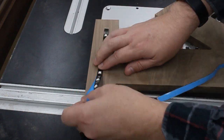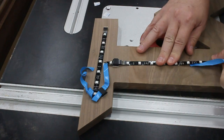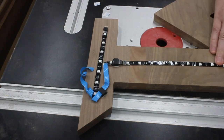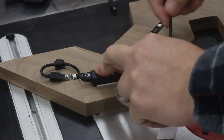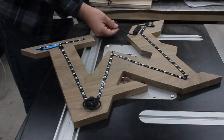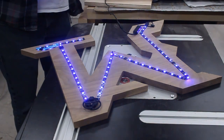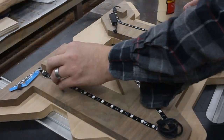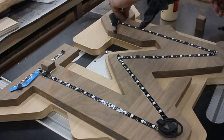I thought I could make this look even more cool by adding some LED lights to the back to give it a glow around the border of the logo. So I picked up a cheap set of lights, and I did my best to center them on the back of the piece. And testing the lights — oh, that looks good.